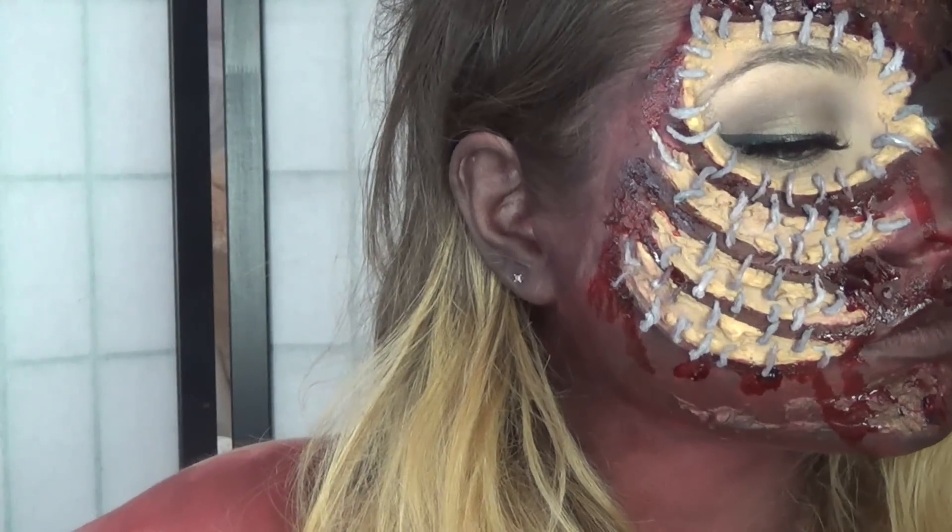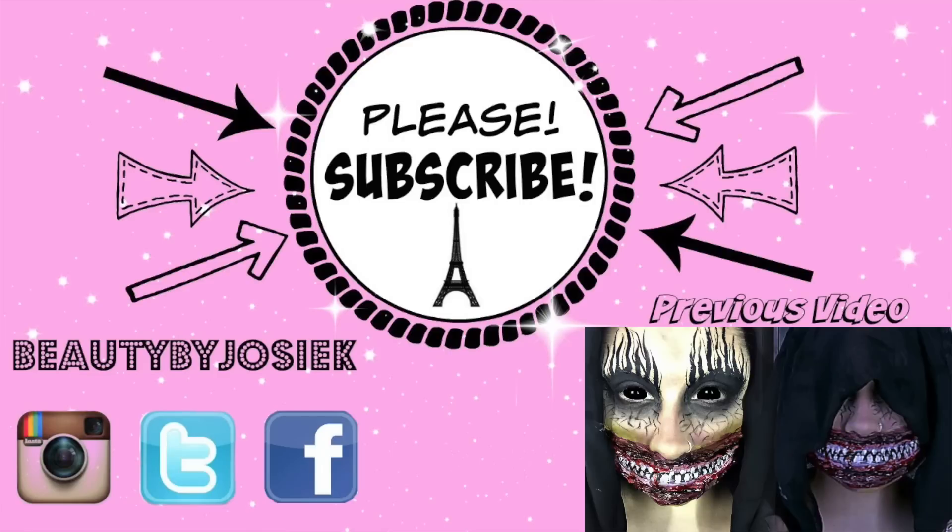That concludes this tutorial! I hope you guys have a wonderful Halloween. Please don't forget to subscribe to my YouTube channel, Beauty by Josie K, and share this video if you enjoyed it. Have a good day, guys — love ya, bye!